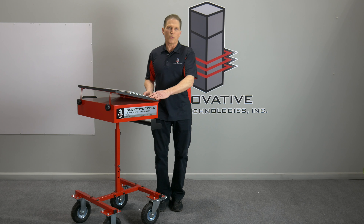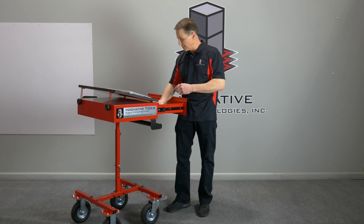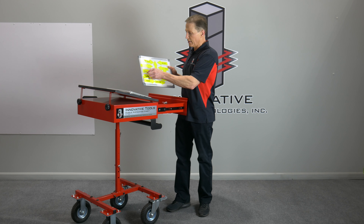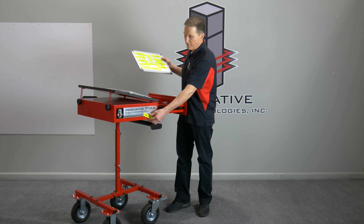Another feature: we put in a large locking drawer, and this is for keeping all the things you're going to use during the estimating process — like your auto markers. A lot of people like using this magnetic tape when they're measuring blends and dent sizes. And another one that's really convenient: these little magnetic markers, putting on the side of vehicles showing dents and that type of stuff.